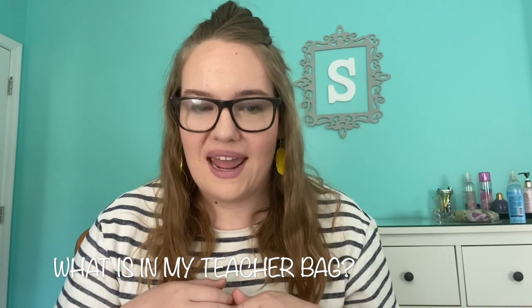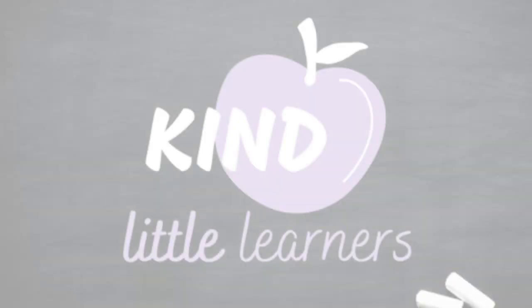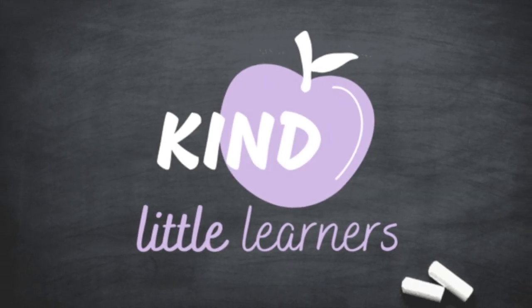Hello everyone and welcome back to my channel! Today we're going to be doing a video that I love to watch and I hope you like to watch too. We are going to be going through what is in my teacher bag. So without further ado, let's get on to the video. Let me show you first my bag.